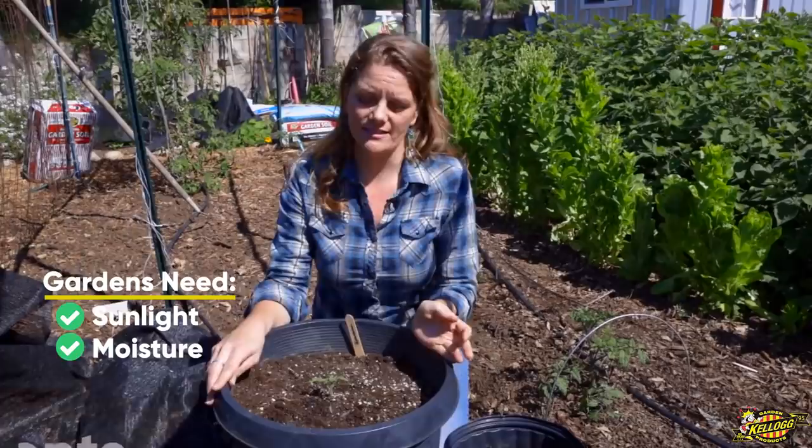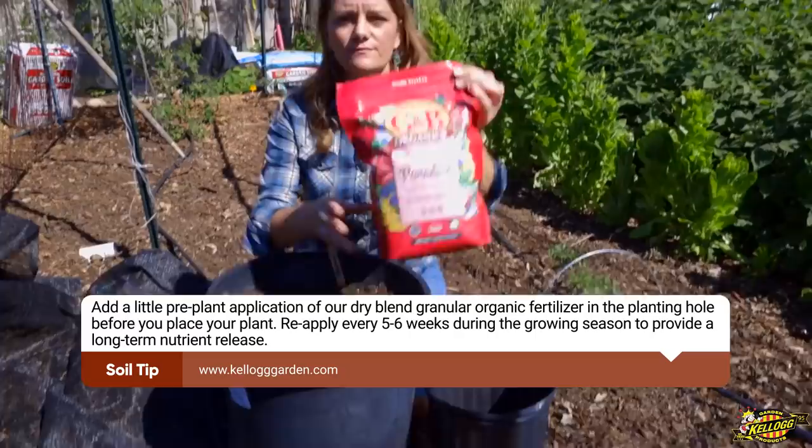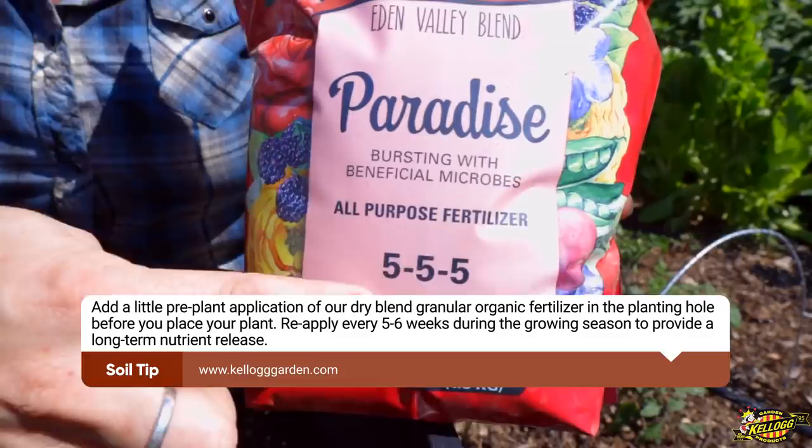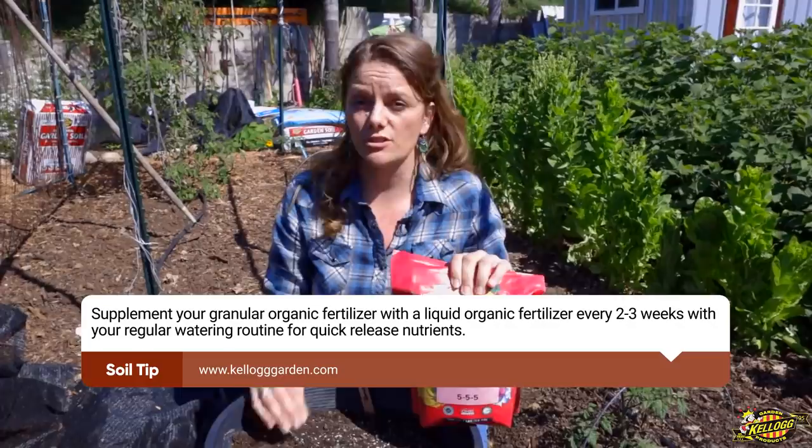Lastly, plants need nutrients. If you use really good potting soil, it will already have some plant food in it. If you're not sure, you could always add a fertilizer like this all-purpose fertilizer. The numbers on the label represent the nutrients in the fertilizer. Simply follow the directions on the back and use it in conjunction with your potting soil to make sure your plants have enough nutrients to produce the fruit you want.